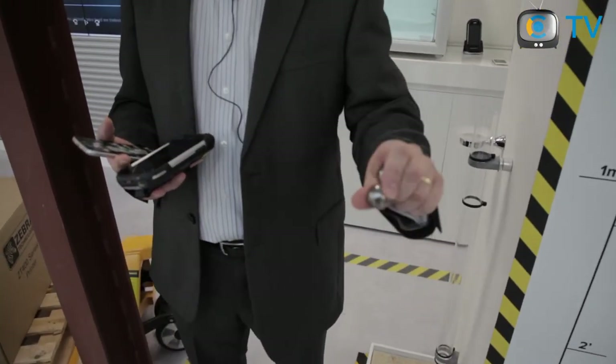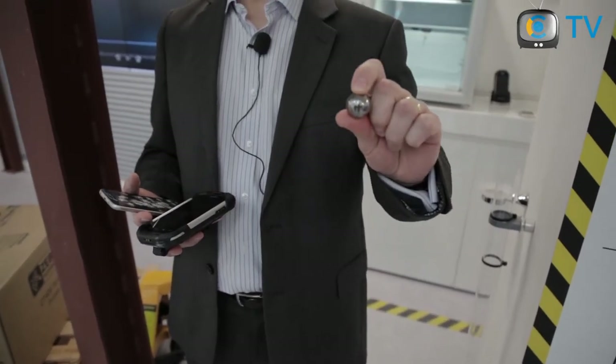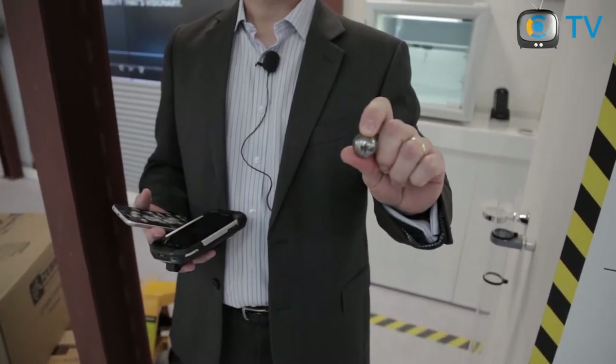One of the tests that engineering does is to drop a defined size and weight ball bearing onto the screen of a device. As you can see, some consumer devices don't like it.